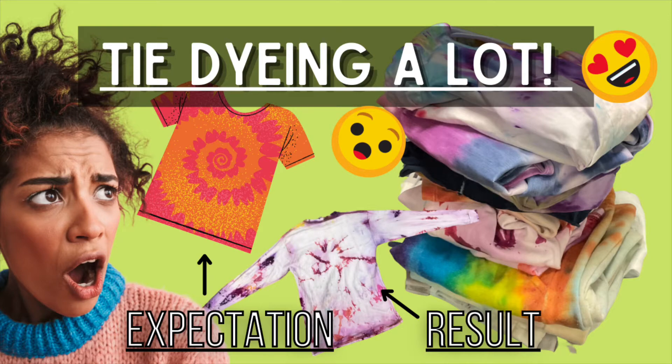Welcome to the Creativity City. In this video, I'm going to be tie-dyeing a lot. Expectation versus result.